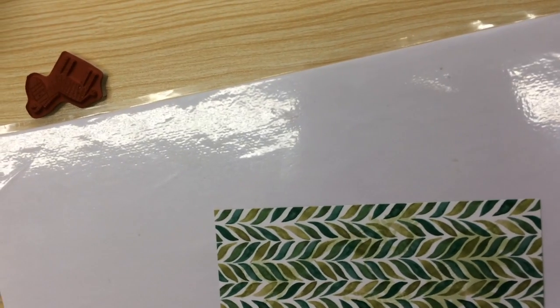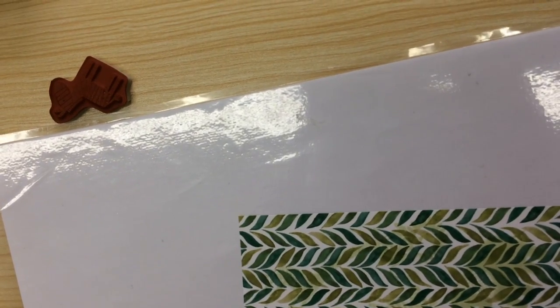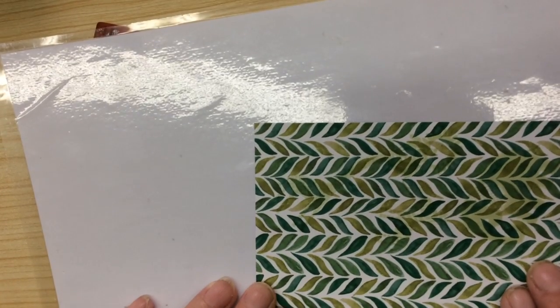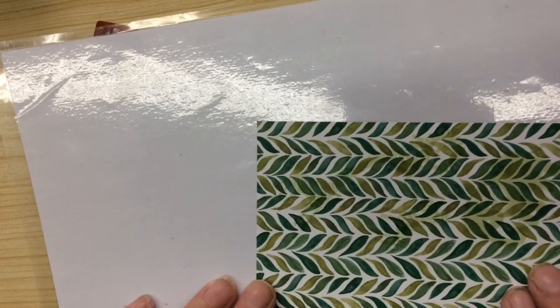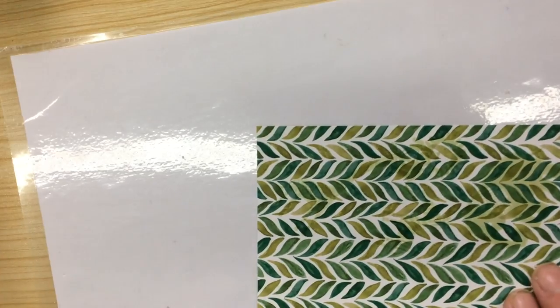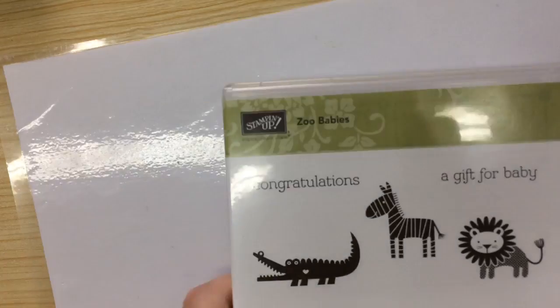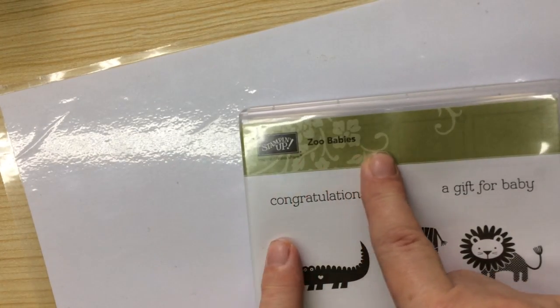Hello ladies and gentlemen, excuse me a minute. That's better. Now I've already done a small piece because I decided it wasn't going to record for me, so I'll fill in with what I'm doing. I'm doing the Z is for Zoo Babies.